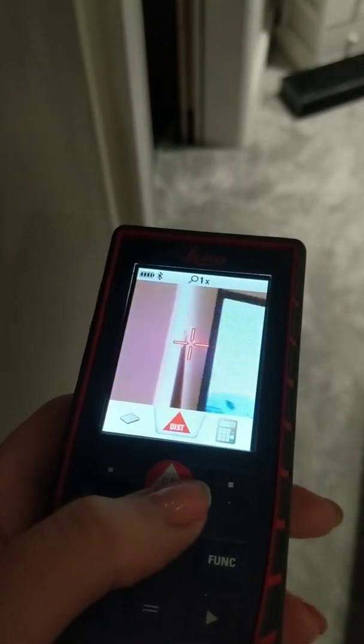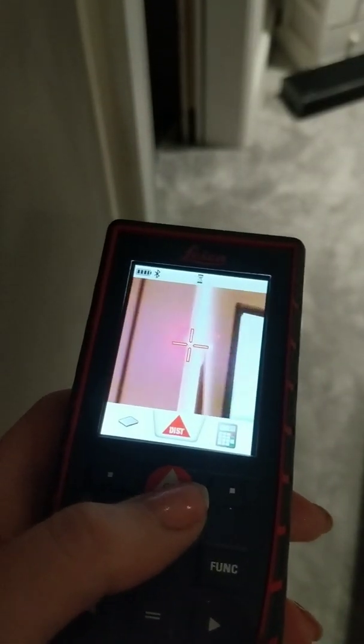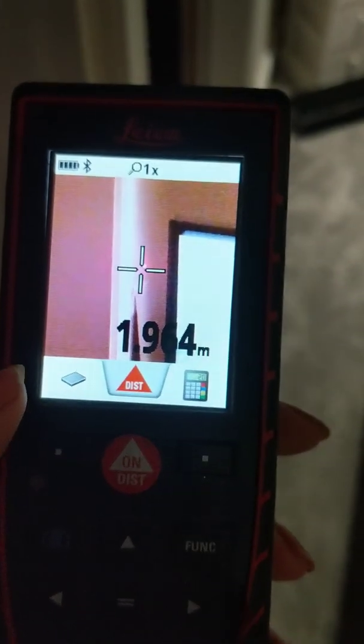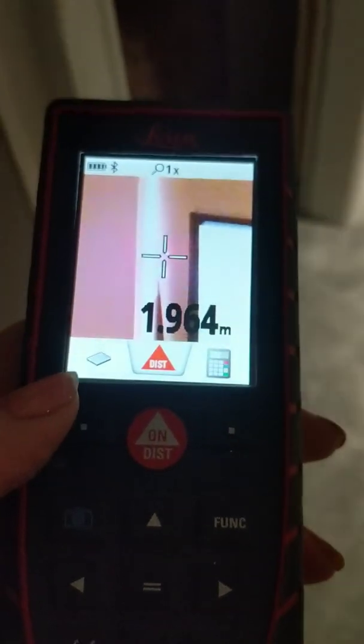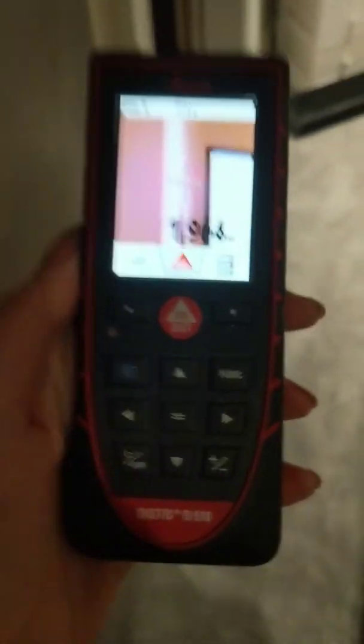It will go 200 meters and then measure it. So I'm going to go to the app now — look, that piece of wall over there in the distance: 1.964 meters. I'm going to show you how I can bring this into the app.